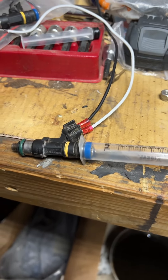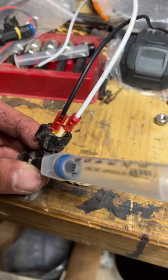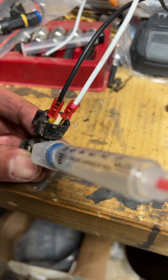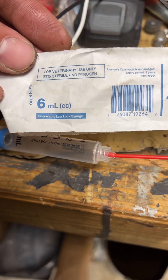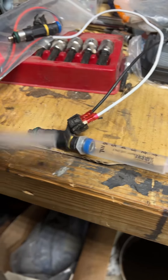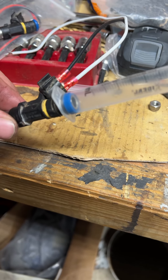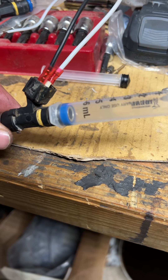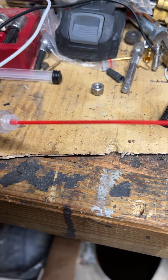So I'm gonna clean the injectors. I've made a little harness — just two little connectors — and I've slid them over the connectors on the injector. Then I have a 6cc, 6ml syringe. I went ahead and pulled the plunger out and slid the injector in there. They seal pretty tight — you can see there, the seal is very tight.